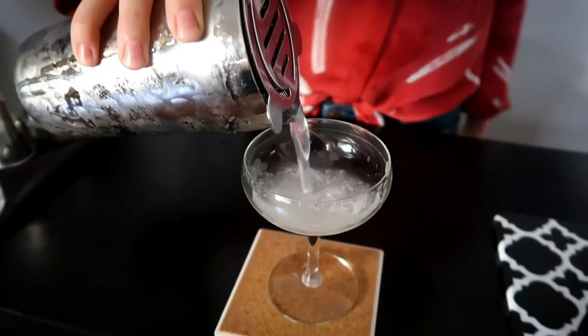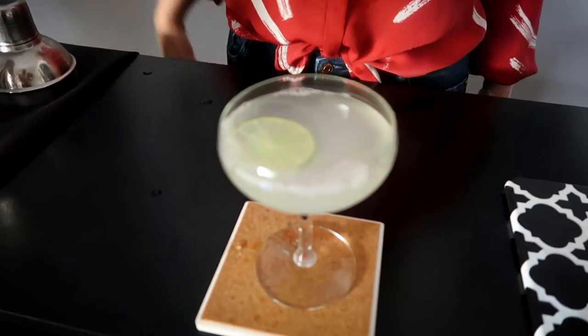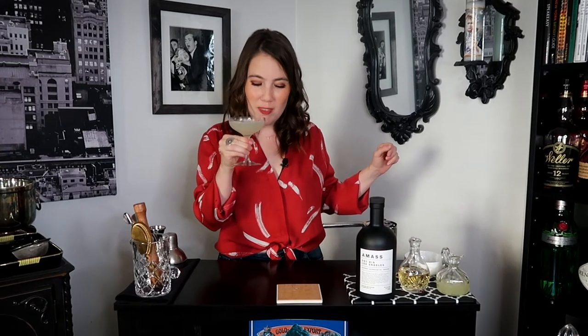And now we shake. Strain into the chilled glass. And just because I'm at home doesn't mean I can't have a nice little garnish, so I have a thin lime wheel. And there we go. Cheers! This is the most perfect, refreshing drink for a hot day right now. It steps up my at-home experience.